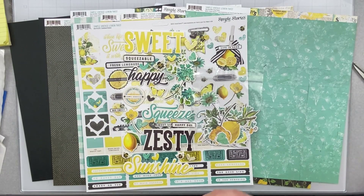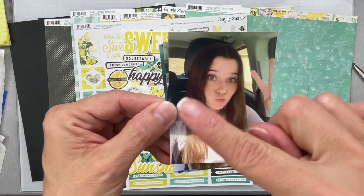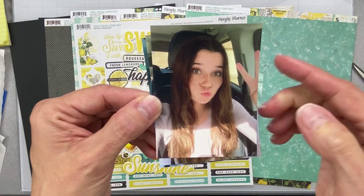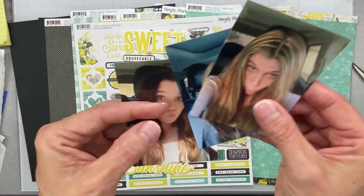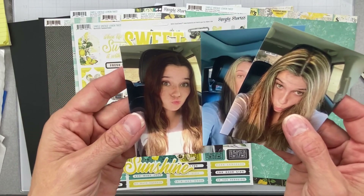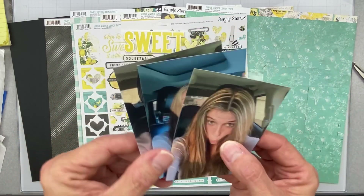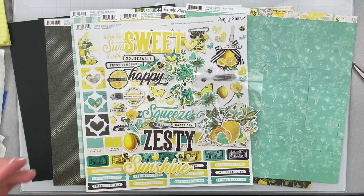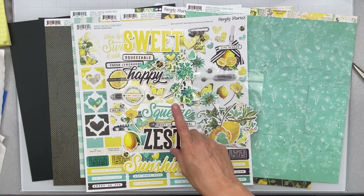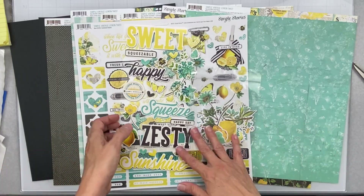So what I'm going to do — let me show you my photos. This is my youngest and this is her in her car right before she went and got some highlights done. And this is after she got her highlights done — she went in with pretty darn brown hair and came out looking pretty blonde. I thought they were really cute, fun, non-serious photos to scrap. So I'm going to do Sweet Highlights.